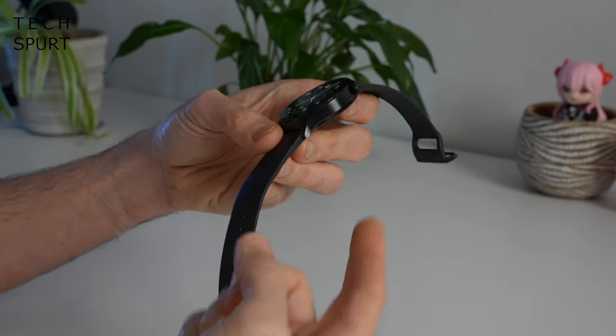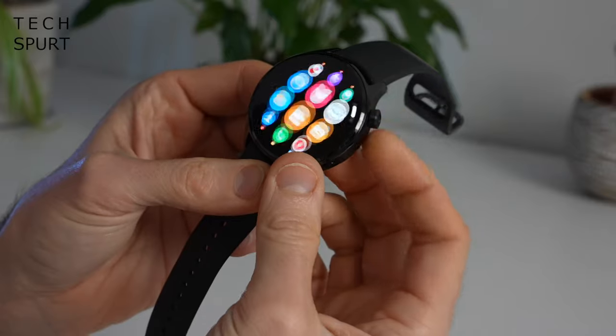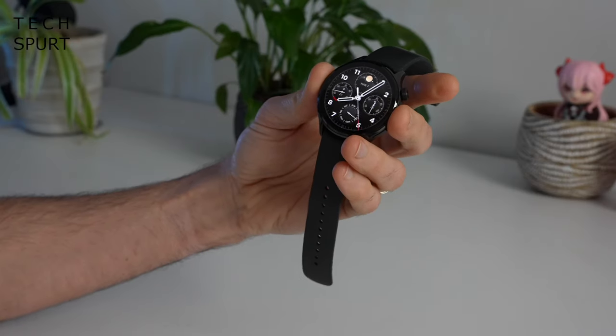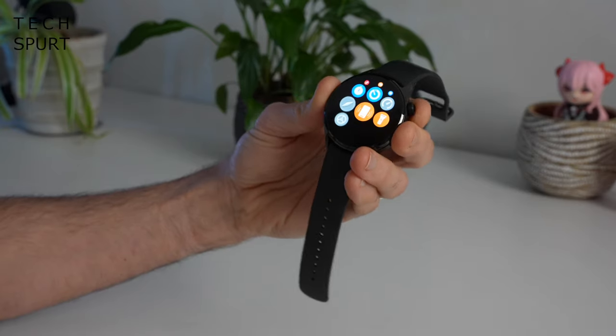The Xiaomi Watch S1 Pro also has a couple of physical buttons on the edge, one of which is the rotating crown which allows you to skip through menus. Give it a poke and it will wake up your watch and bring up all of your different apps.